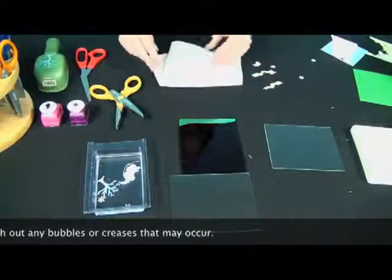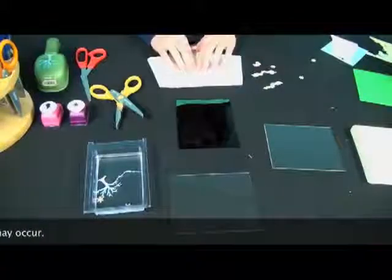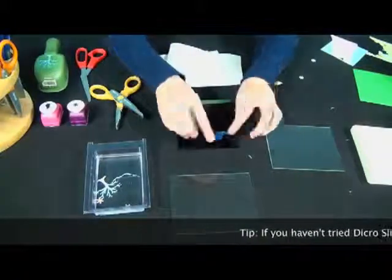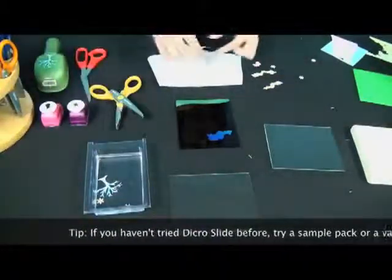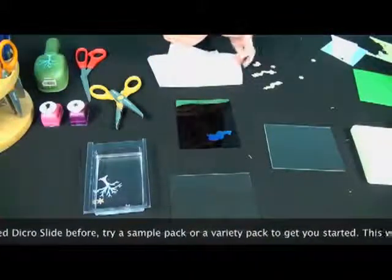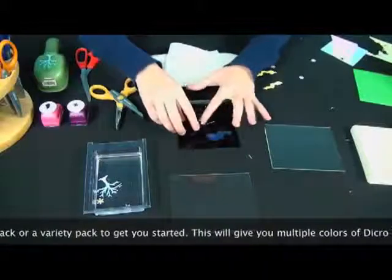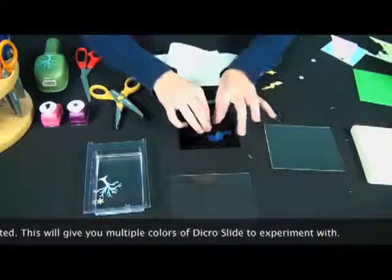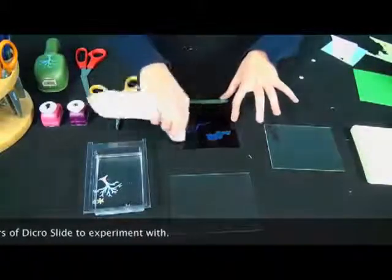I've noticed that the hardest thing about Dikerslide is just finding what you want to do with it — there are so many different options. Sometimes you'll get going on one option and then change your mind, so just experiment and have fun with it. The best way to experiment with Dikerslide if you've never used it before is to buy either a sample pack or a variety pack. Both packs will give you different colors so you can try a little bit of each, and then once you decide which colors you like, you can buy the full 4x4s or the 2x8s for the full project.